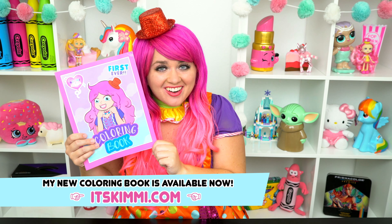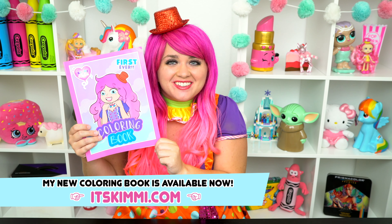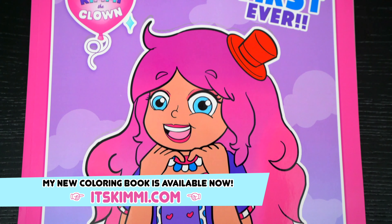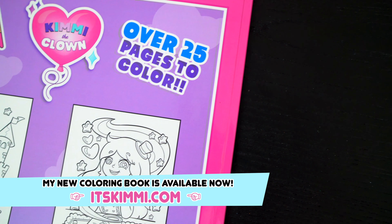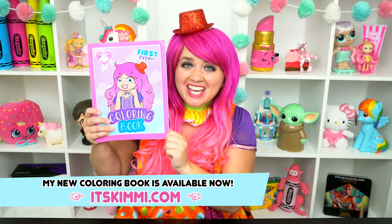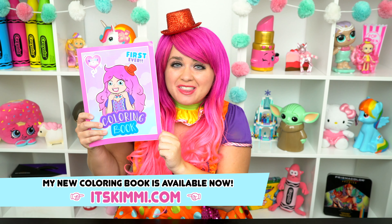Hey everyone! Before we get started, I wanted to show you guys my brand new Kimmy the Clown coloring book. This is my very own first ever coloring book. It comes with over 25 super adorable pages to color. If you want to get one to color along with me, then go to itskimmy.com to get yours there. And now let's get back to the show.